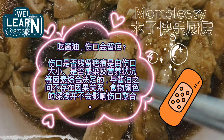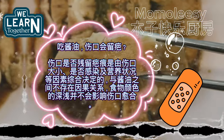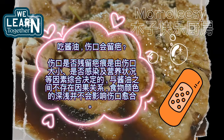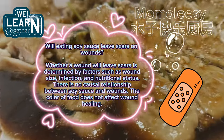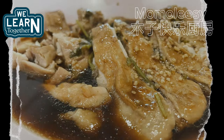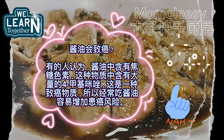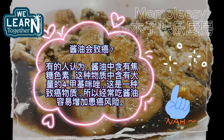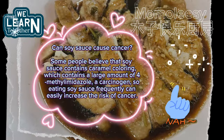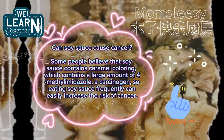While eating soy sauce leaves scars on wounds — whether a wound will leave a scar is determined by factors such as wound size, infection, and nutritional status. There is no causal relationship between soy sauce and wounds, and the color of food does not affect wound healing. Can soy sauce cause cancer? Some people believe that soy sauce contains caramel coloring, which contains a large amount of 4-methylimidazole, a carcinogen, so eating soy sauce frequently can easily increase the risk of cancer.